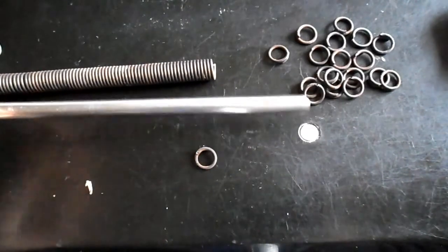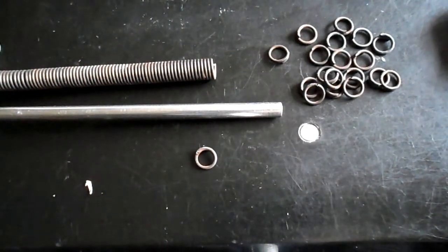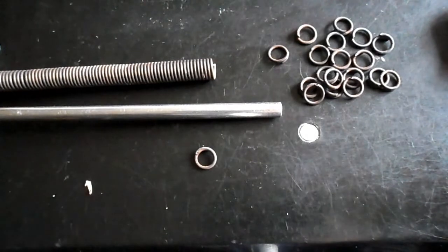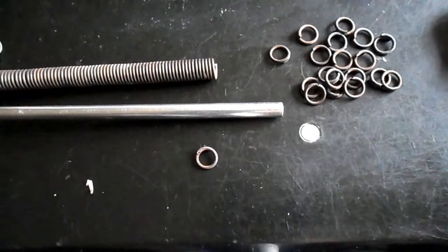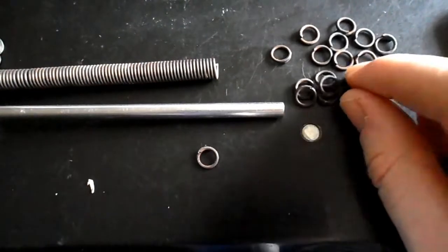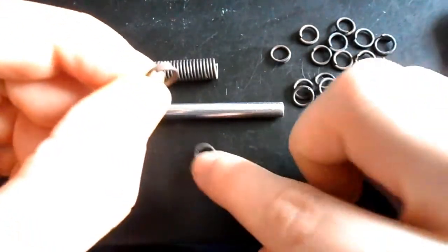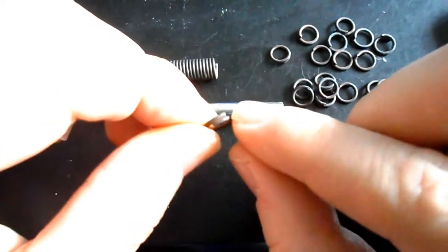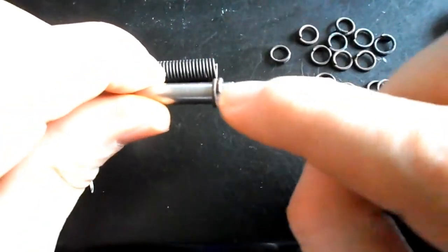If there is any kind of problem with the alignment, when we go to beating these rings on the anvil there's a good chance they're not going to form correctly. Because I like to flatten my rings down, I would normally beat each ring up to eight times. It's really in your best interest to make sure that these rings are aligned properly, otherwise you're going to waste an awful lot of energy and it's really going to sap your morale.